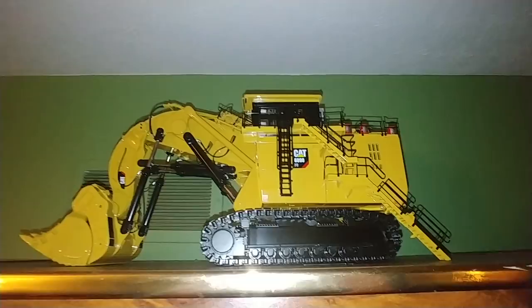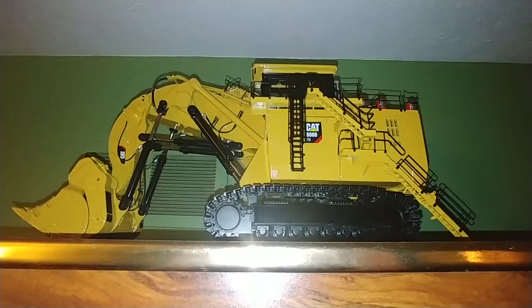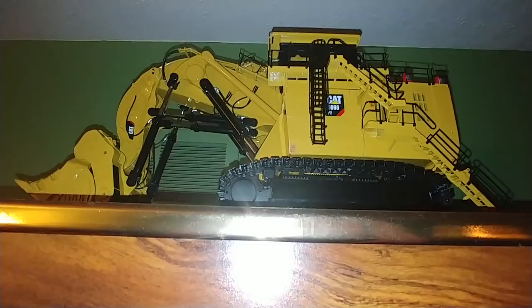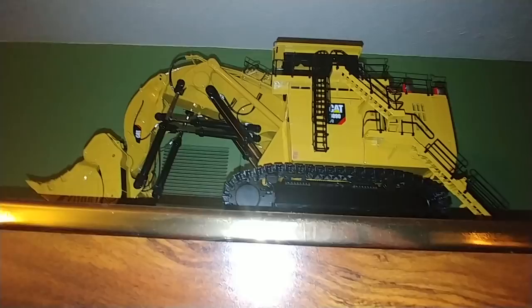Hey guys, what's going on? I had multiple people over the course of the years request that I do a CCM collection update. So these are not all my CCMs — my 1:87 scale CCMs are downstairs in the basement in a different display case. But these are all of my 1:48 scale, which, if you're new to diecast collecting, 1:48 scale is a larger scale, similar to O-Gauge model trains.